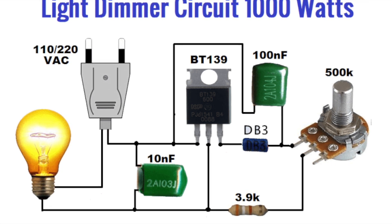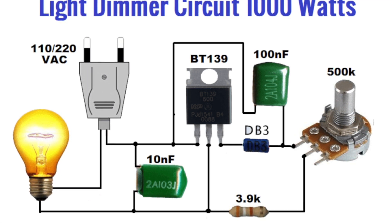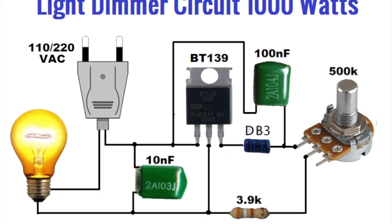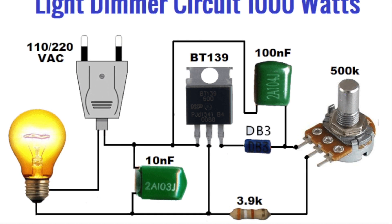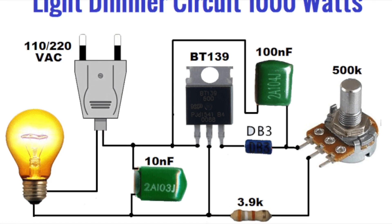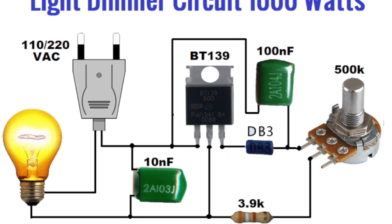So what does this all mean? Essentially, as you're dialing the potentiometer in, what you're doing is having the triac chop off part of the AC waveform. The more of the waveform you chop off, the dimmer the light bulb will be, or the slower the duct fan would be. As you increase that, you can go back to the full load, where the light bulb is completely bright or the duct fan is running at full power.